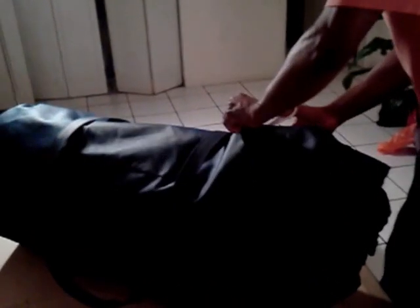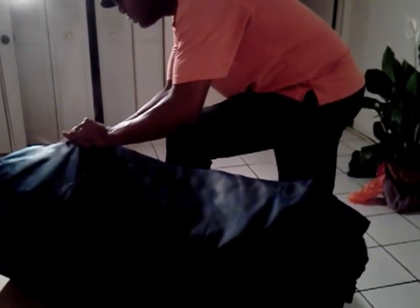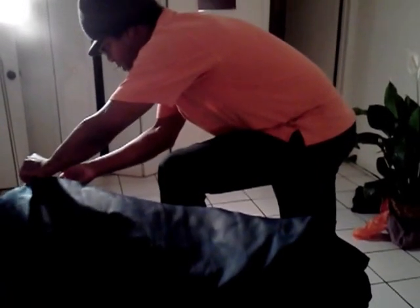The king-size contour mattress that we're going to review here — heard a lot about it, lots of really great reviews on Amazon, so we decided to try one.